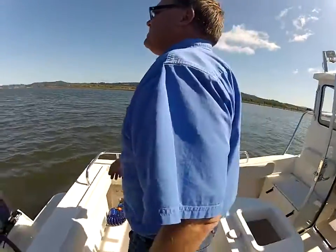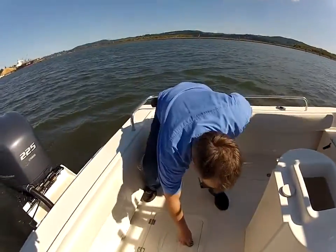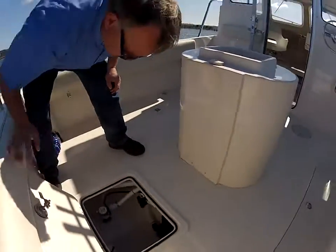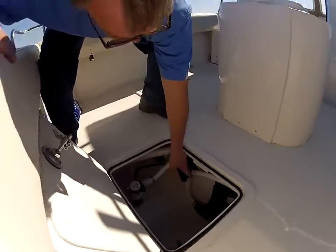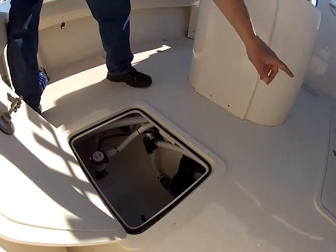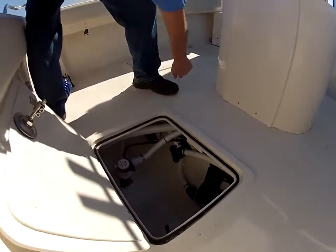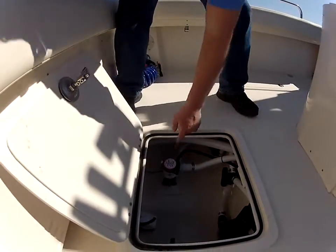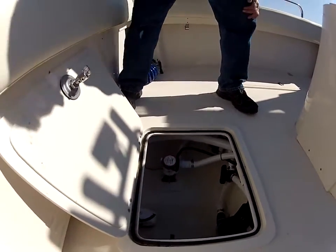Down here you have easy access to your valves for running your fish boxes and pumping them out. This valve here — you turn it one way and it pumps out the macerator pump for one box; turn it the other way and it pumps the other one out. This one is your pump into your live well, and it also drains your live well.